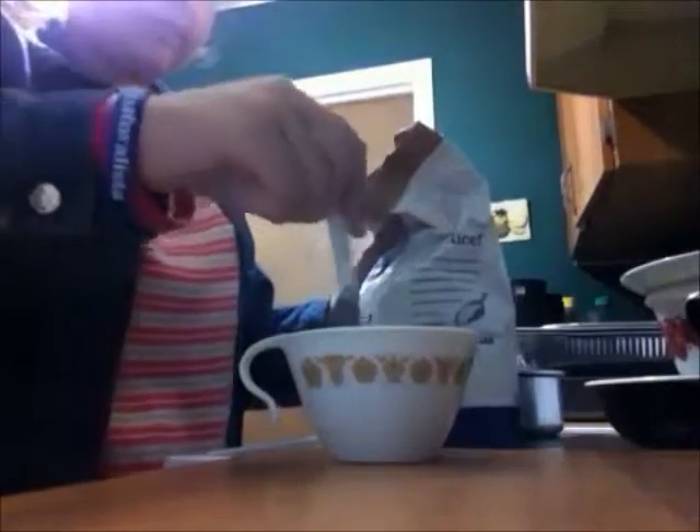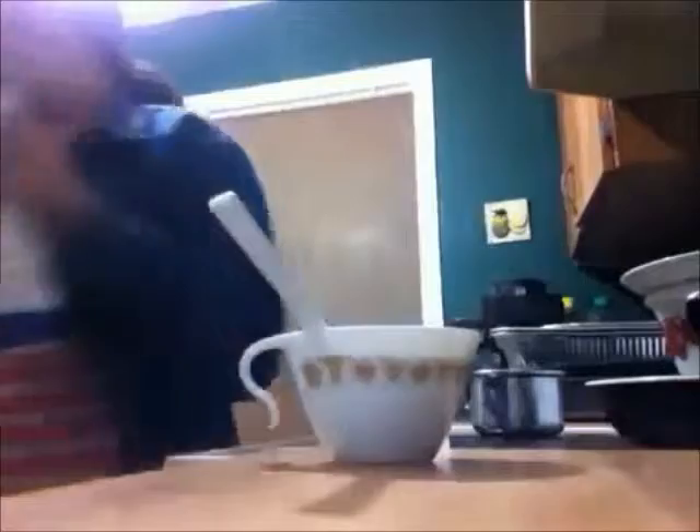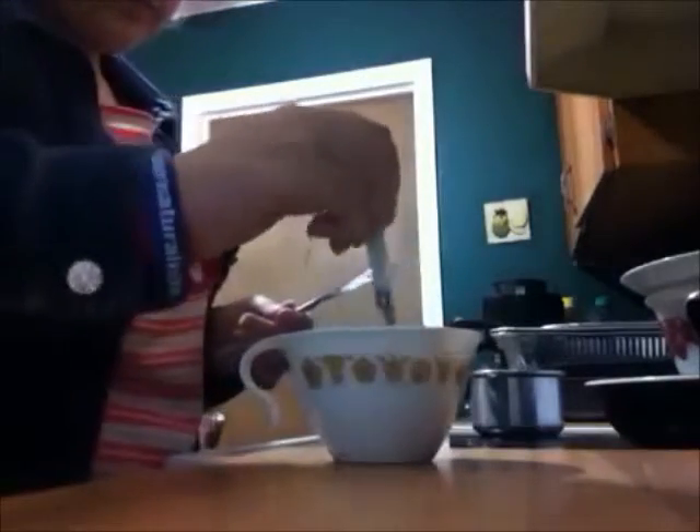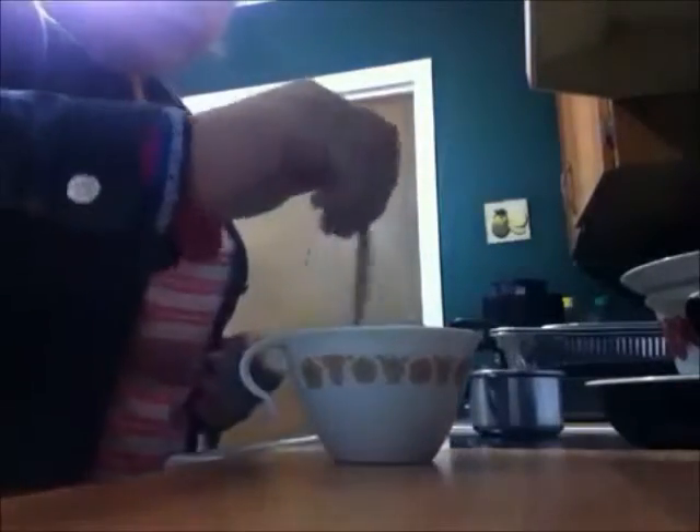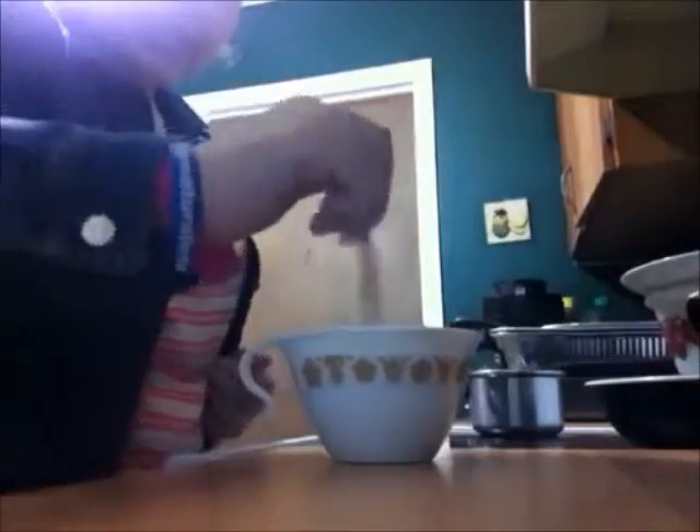Just mix. You're going to need your whisk again. Just take that and whisk it again. It's much easier this way.